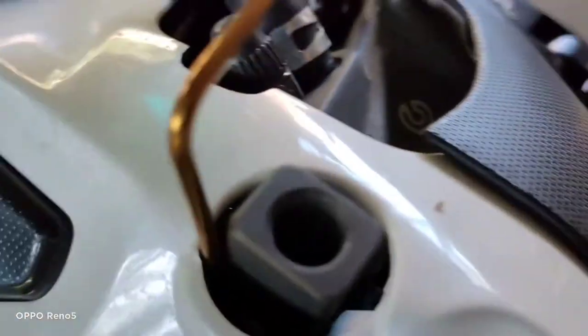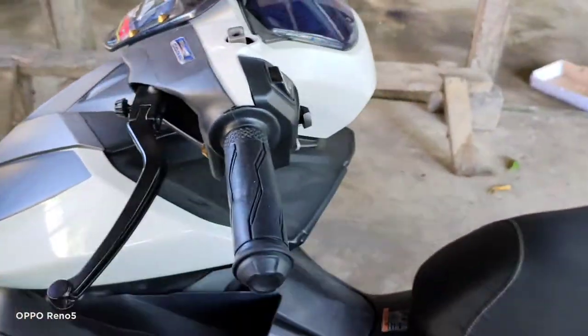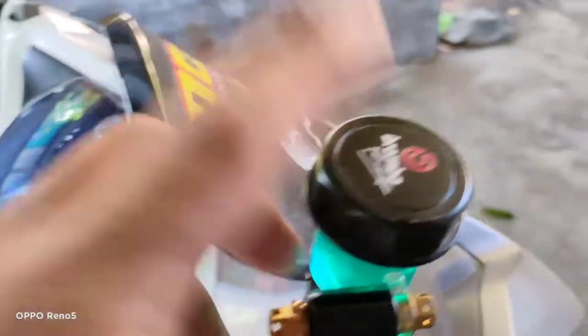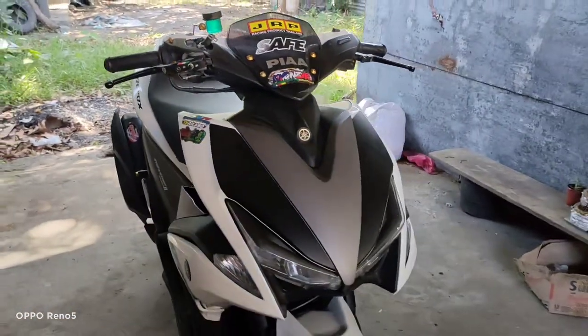So dito pala yun sa side mirror bracket ko. Binili ko din ito sa Shopee kasi yung nakakabit sa kanya, di pwede. Kaya bumili ako ng pares ito, itong dalawa. At ito mga sir, binili ko din ito kasi di kasi clear tank yung sa kanya. Maganda kasi pag clear tank eh, nakikita yung color ng fluid.